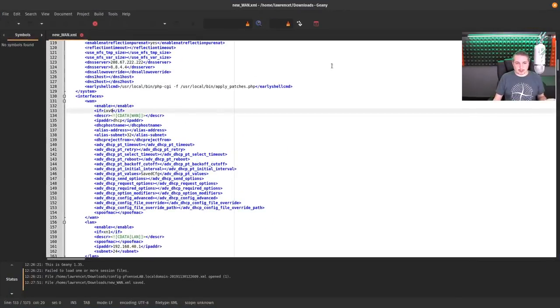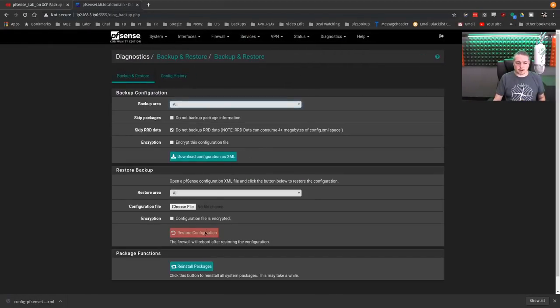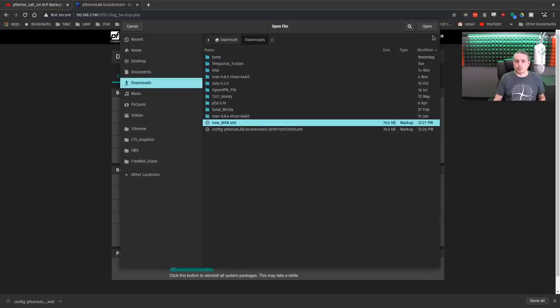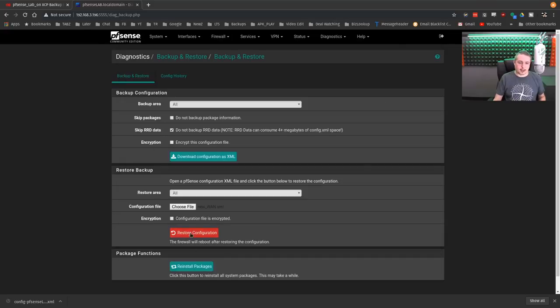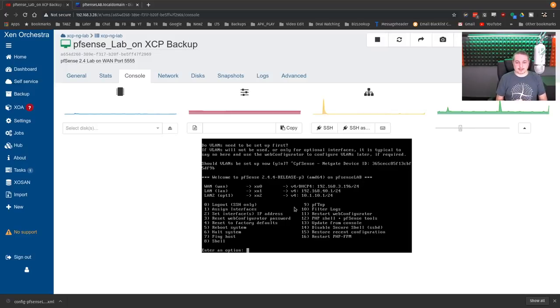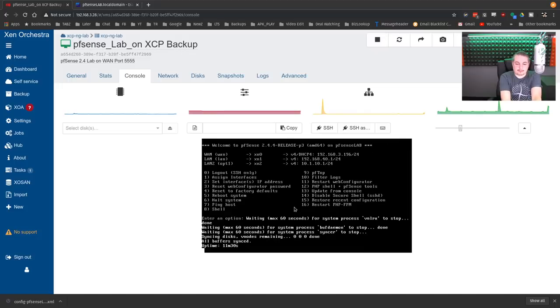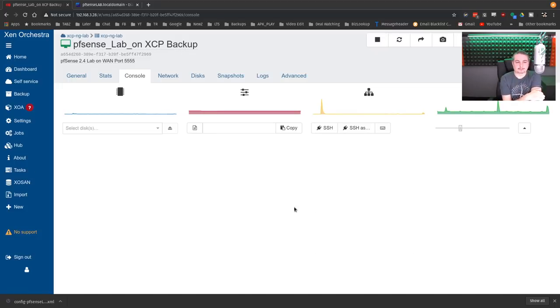It's saved. All the rules attached to it — when we go to Firewall Rules, things like dark stat, allow SSH, etc. — those are going to copy over to the new interface automatically because it's still named WAN. So we go to Diagnostics > Backup/Restore, choose file 'new WAN', and go ahead and restore. The firewall configuration has been updated and the firewall is now rebooting. We'll watch it go through the reboot process and fast forward through.